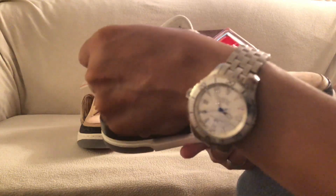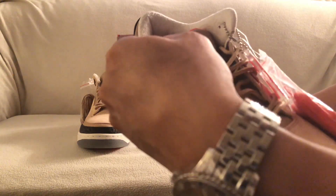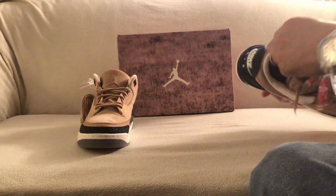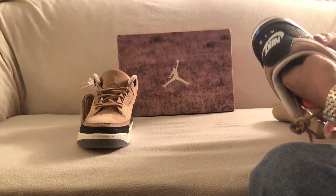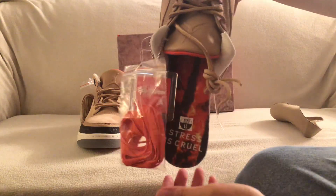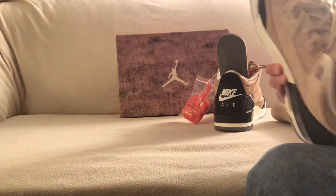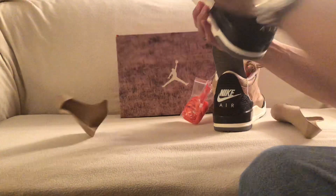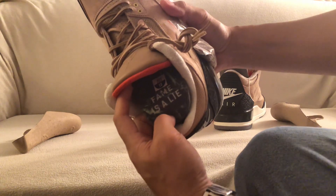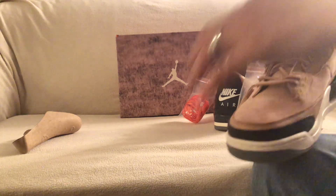It's kind of like a fuzzy interior. The insoles are different as well on the shoe — on one you have 'Stress Is Cruel' while on the other one 'Fame Is a Lie.' That's basically the two different insoles on there.